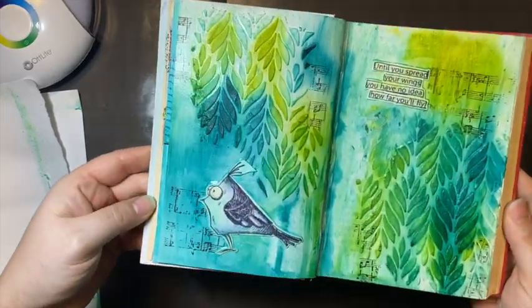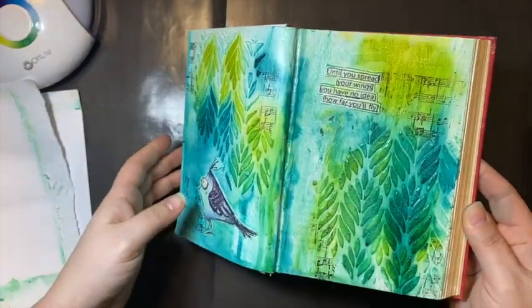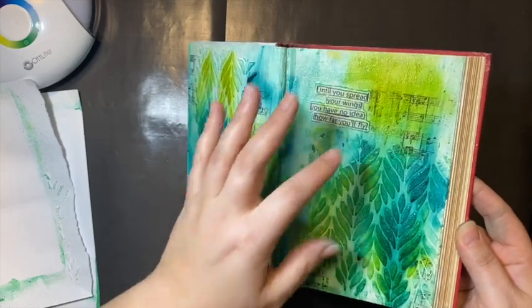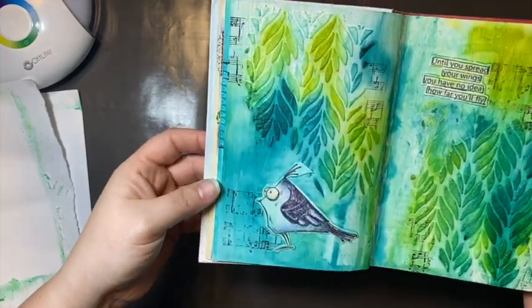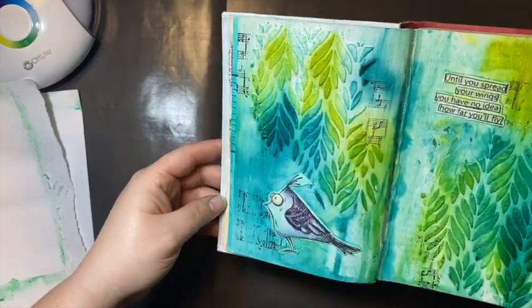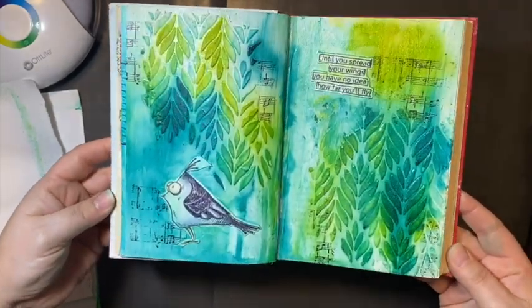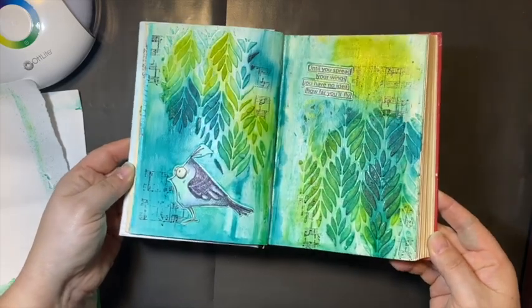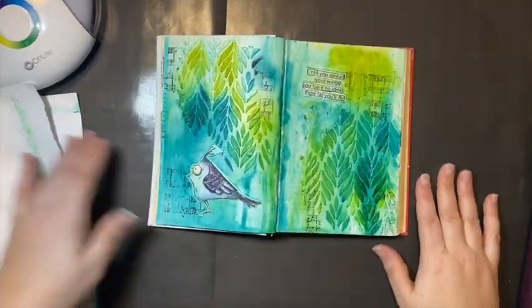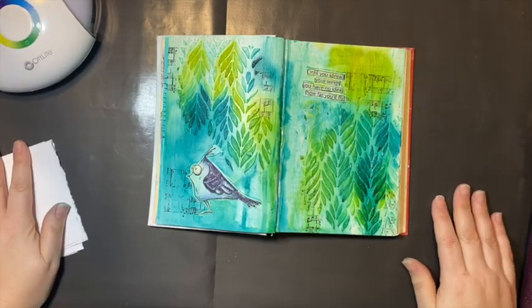So here is the finished layout. In the dark turquoise color you can't see the glitter as much, but up in the green you can see it. It's just me playing around — this is just my book to try things out in and see how things work and play. That's the first time I used those glitter inks. Hope you enjoyed — leave a comment, subscribe, and have a great day. Thanks, bye!